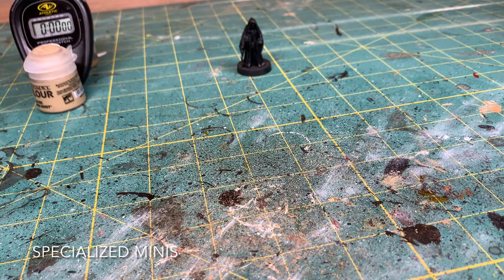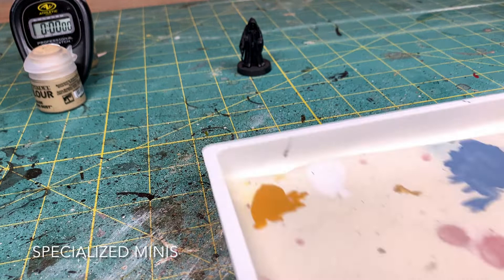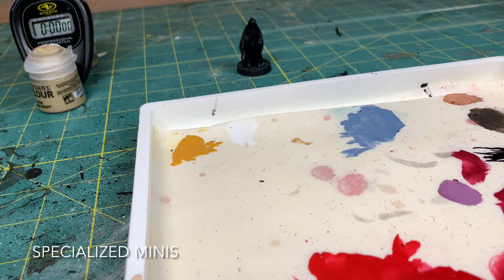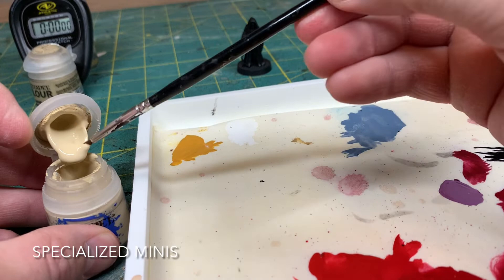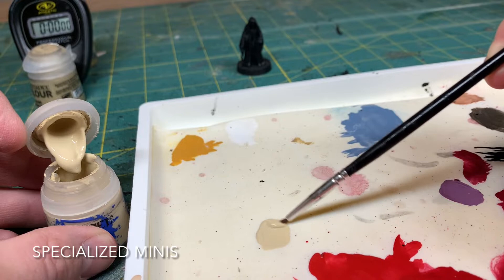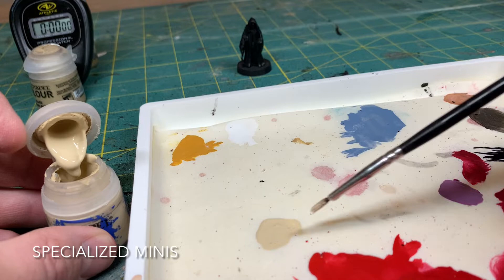This is the same Emperor Palpatine we got in our big purchase on eBay. It already came primed and put together. So we're gonna go ahead and use this same wet palette we've been doing. Open up our paint here. I'm gonna grab a paint brush and apply a nice coat here to our wet palette. Feel free to get a little bit of water on there.